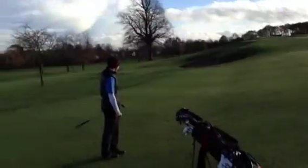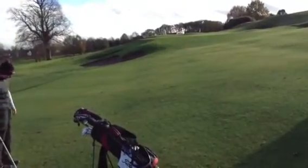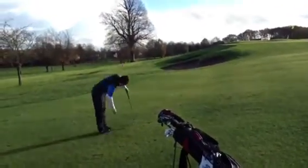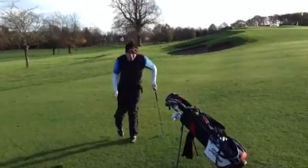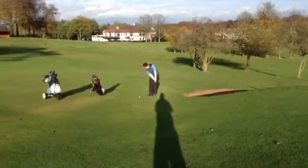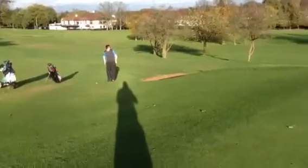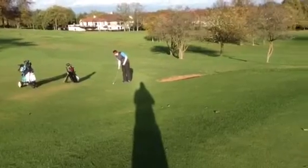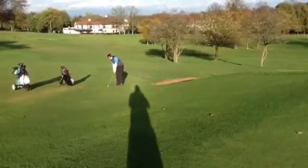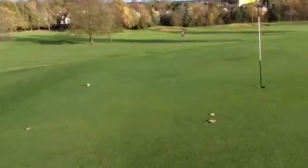Oh no - it's short guys, it's rolling. See it coming back - oh no. Should have taken the safe play there, knocked it on for two putts. But the door is open. Ben down at the bottom, pins there guys, Matt in the bunker. Ben is going to try and land it pretty much on top of the green. Not bad - about 10 feet left.